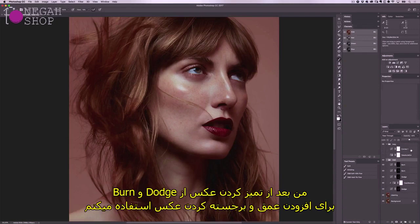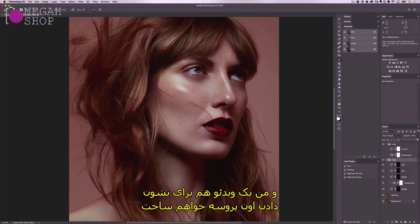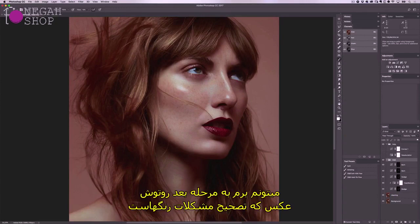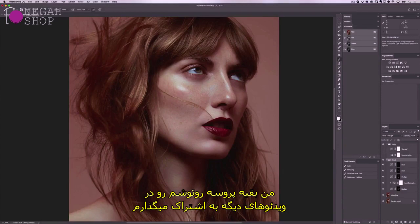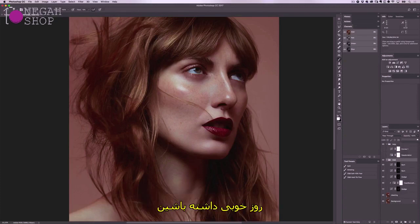After cleaning the skin, I use dodging and burning to add more depth and contour the image — this is called global dodging and burning, and I'll be creating a new video to show you that process, so stay tuned. Once all my dodging and burning is complete, I'm ready to move on to the next part of my retouching process, which is correcting colour issues. Thank you so much for watching — I'll be sharing the rest of my retouching process in other videos, so please subscribe for updates. If you enjoyed this tutorial, please like and share the video. Have a great day!